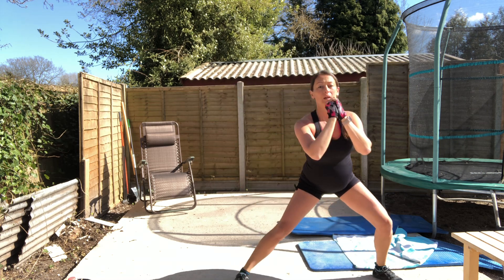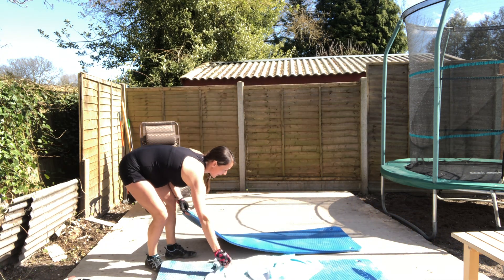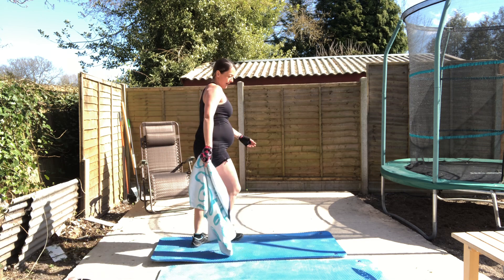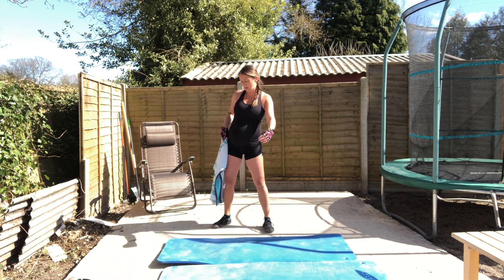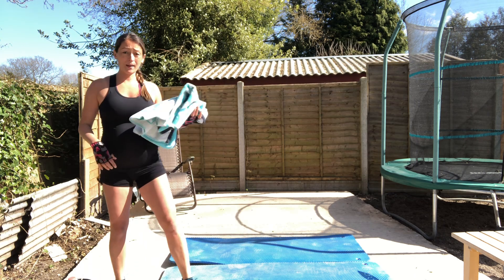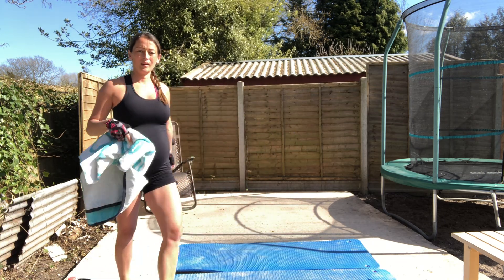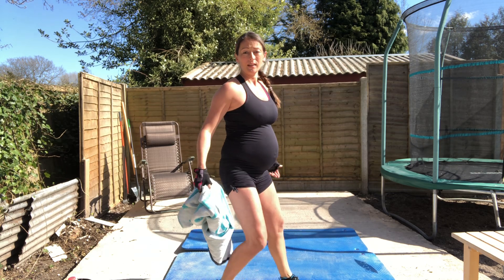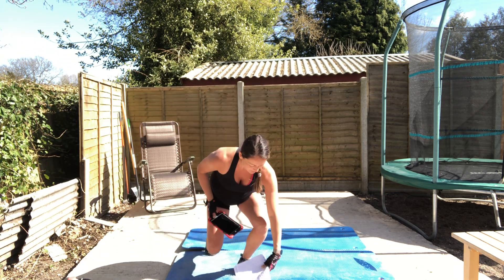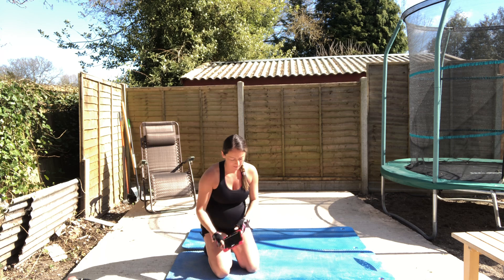Now we need to use the floor. If you're outside like me on concrete, you'll want mats or towels - it won't be comfortable on a hard surface without some padding. Carpet or yoga mats are perfect. Let me just check my notes. We're going to do a few things - first up is cat-cow.